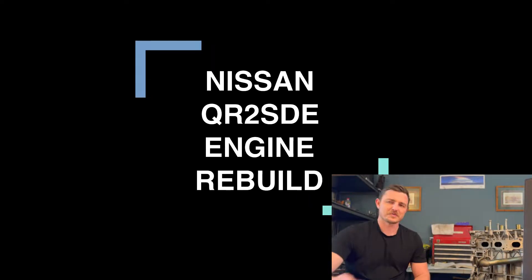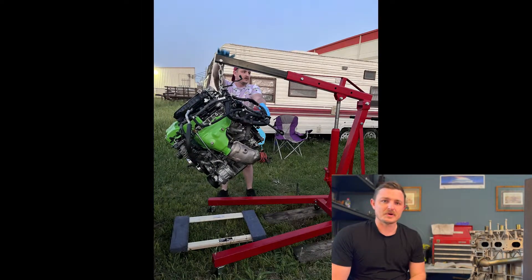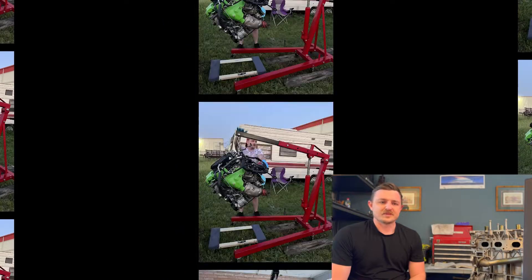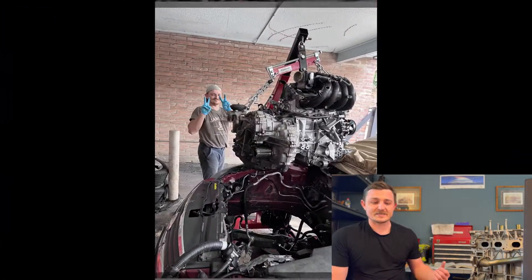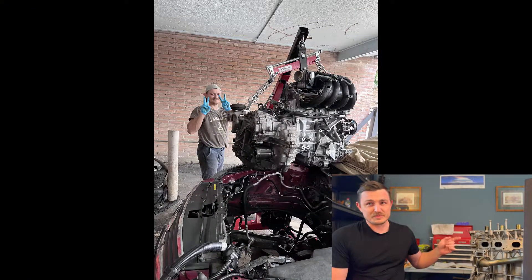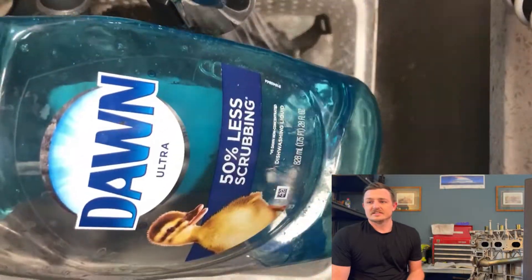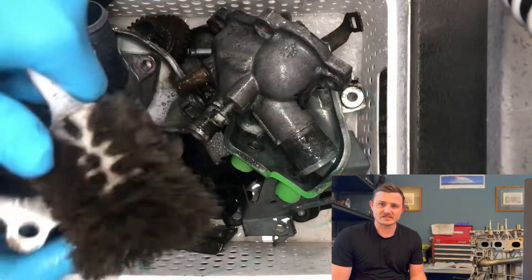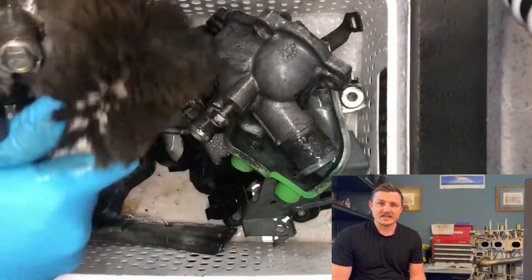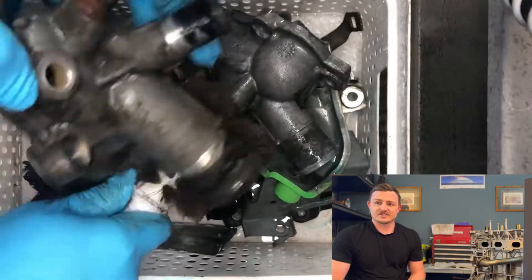Hey guys, welcome back to my second video of my video blog about the QR25DE motor from Nissan. If I was successful in editing this, then what you're seeing next to me is the motor partially put back together. It's a learning process — I want everybody to give me comments on what they like and don't like so I can get better at what I'm doing, so any feedback would be appreciated.